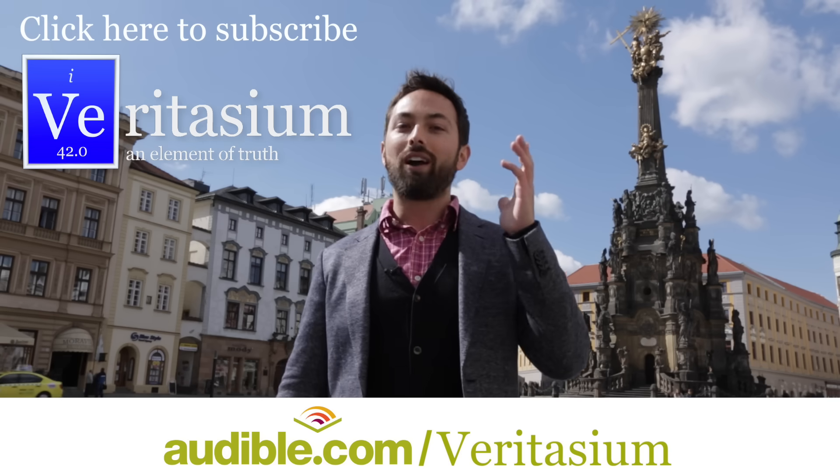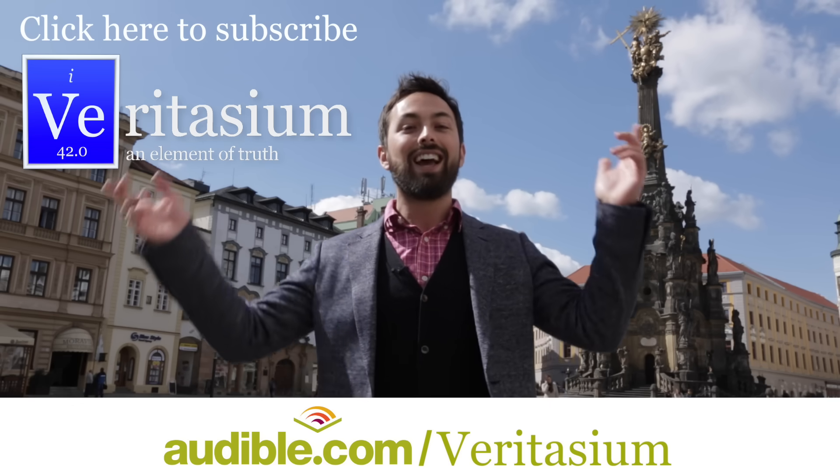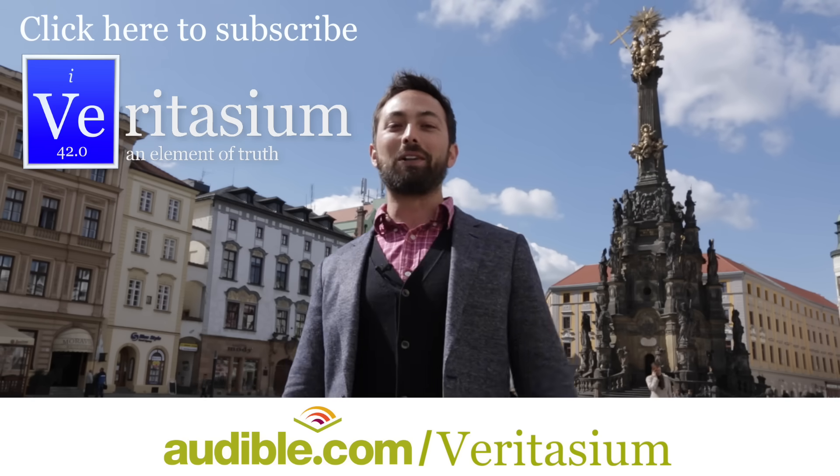I should also note that I will be hosting Michio Kaku in Brisbane and Melbourne on June 5th and 6th — links in the doobly-doo. I would love to see you there. Thank you so much for watching, and I will see you somewhere else in the world. Bye.